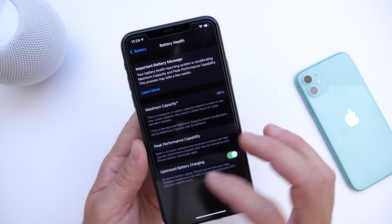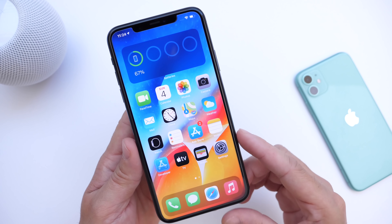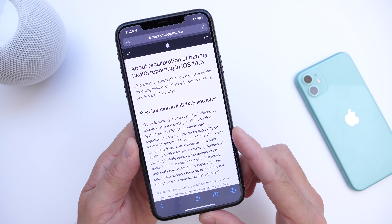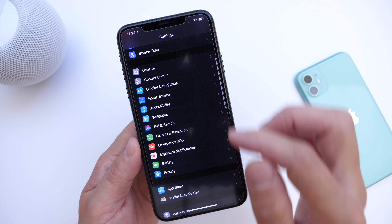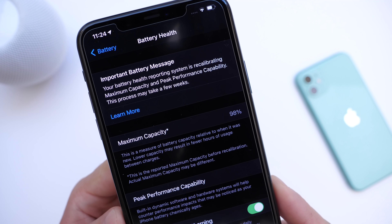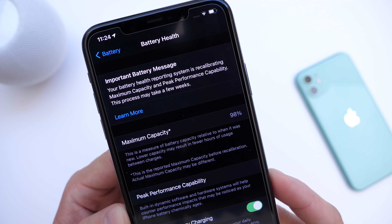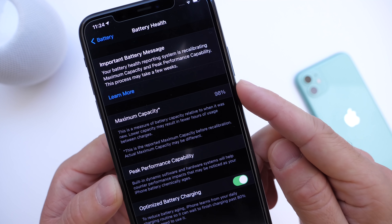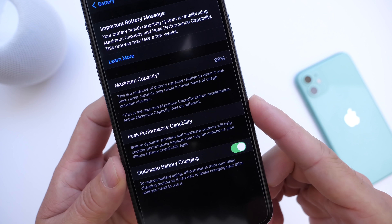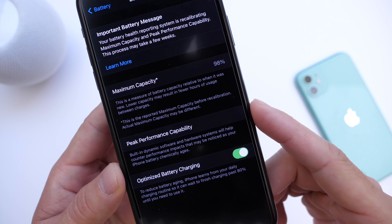Battery health is determined by an algorithm within the software that allows the iPhone, over time, to determine the proper battery health. Once the iPhone has determined the proper battery health, the message under Battery Health should disappear from your iPhone — approximately two and a half to three weeks. Your maximum capacity numbers should then be accurate, as right now they may be inaccurate, and peak performance capabilities should be restored if you had any prompts or warnings.